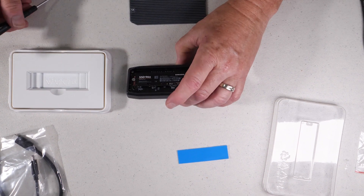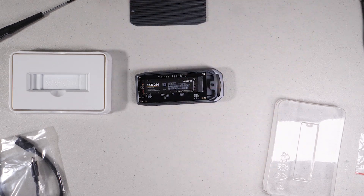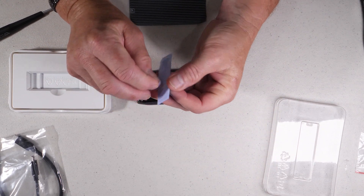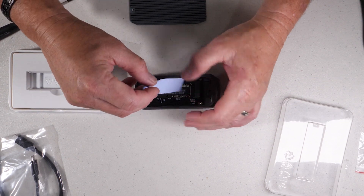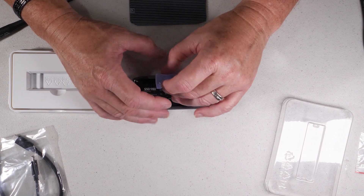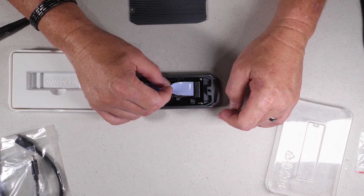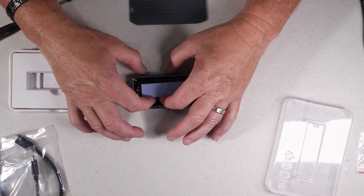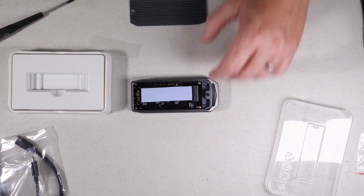Once you have the NVMe mounted, the next step is to apply the pad. Make sure you remove the plastic off of both sides. I also want to mention there will probably be some comments on whether or not you should remove the label — my viewpoint still stands: it doesn't make all that much difference and it does void your warranty, so I personally leave them on. You can take it off if you want to.